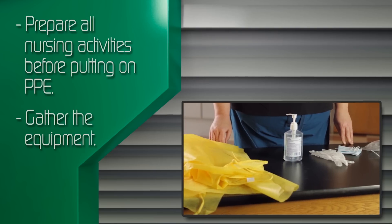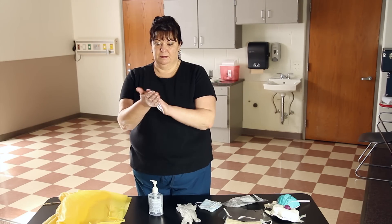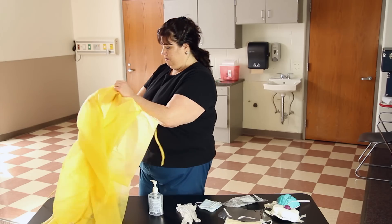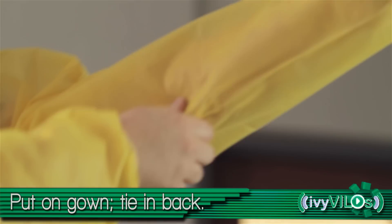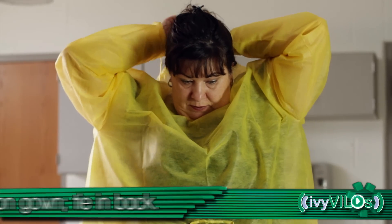Perform hand hygiene. Put on the gown with the opening in the back. Tie the gown securely at the neck and waist.